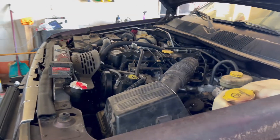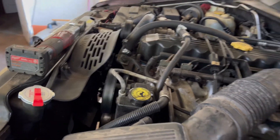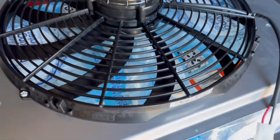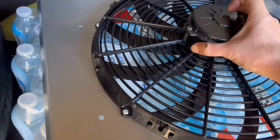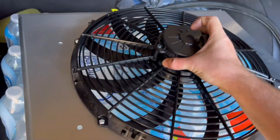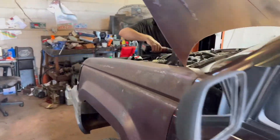On this 97 Grand Cherokee we'll be doing an electric fan conversion using an aluminum fan shroud. We've got a 16-inch SPAL brand electric fan and a nice aluminum fan shroud — I already mounted the fan to it. I used nut certs through the holes so I could simply thread the screws into those threaded holes. Time for disassembly.